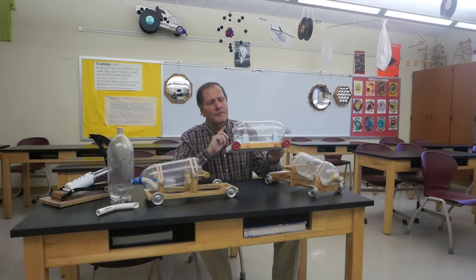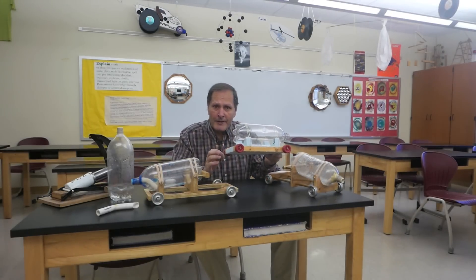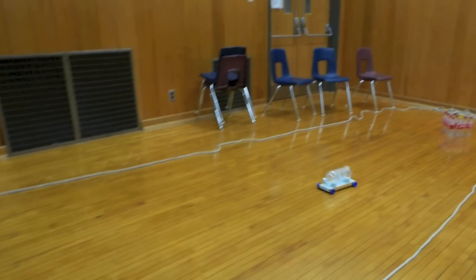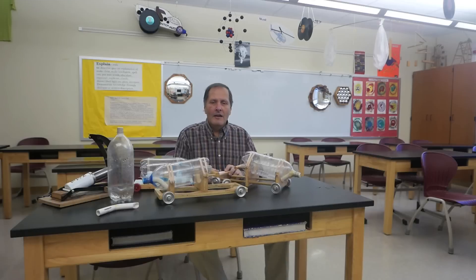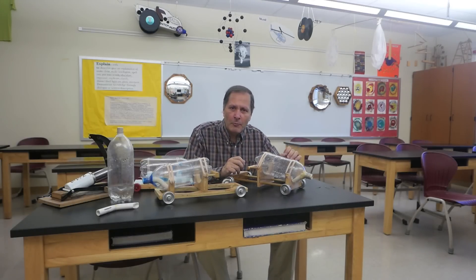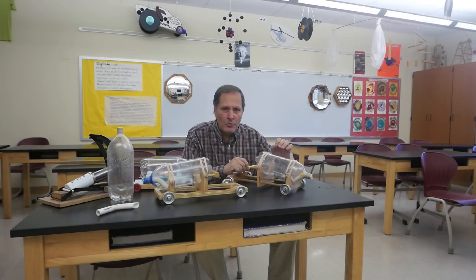In a previous video, we took a look at Soda Bottle Rockets that we could use inside. These run on compressed air, supplied by a foot pump. With these rockets, they get filled three quarters of the way with water, we pressurize them with air, so we definitely have to use these outside.